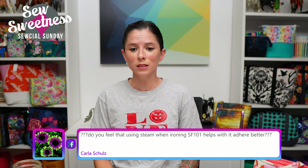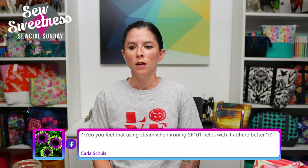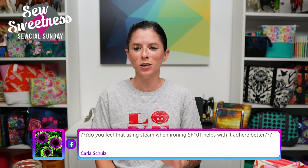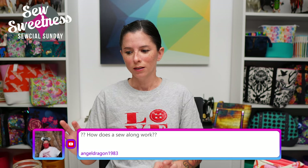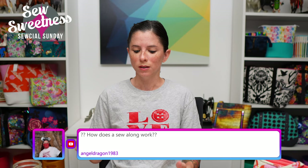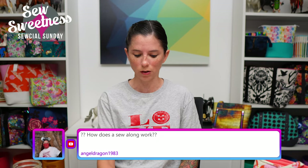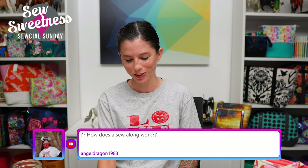Carla asks: do you feel that using steam when ironing SF101 helps it adhere better? Honestly, I haven't done a scientific comparison on whether the Shapeflex interfacing adheres faster or better with steam or without. I usually use steam just because it's my habit. I'll write myself a note and maybe I can check and let you know next week on the show.